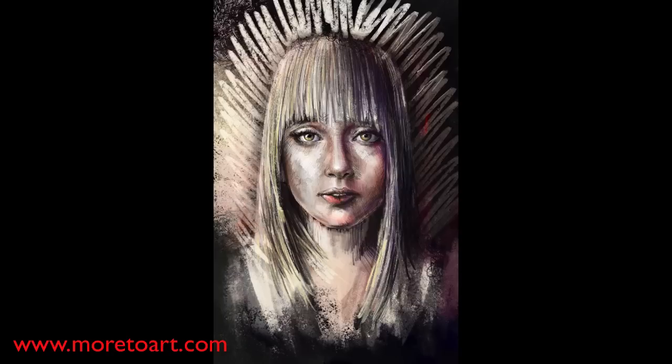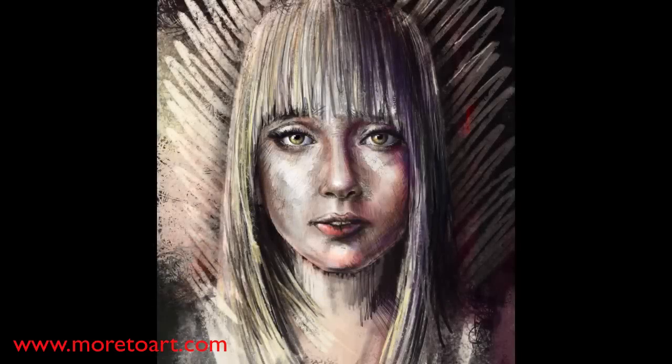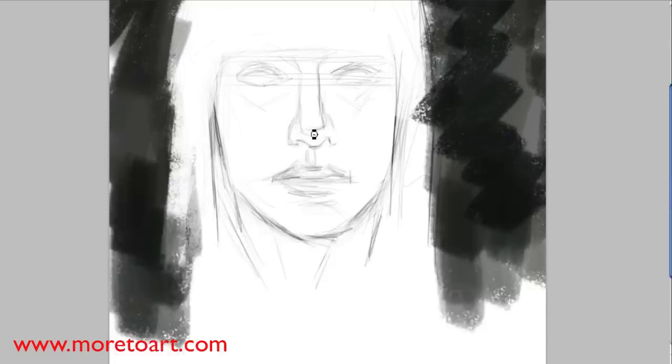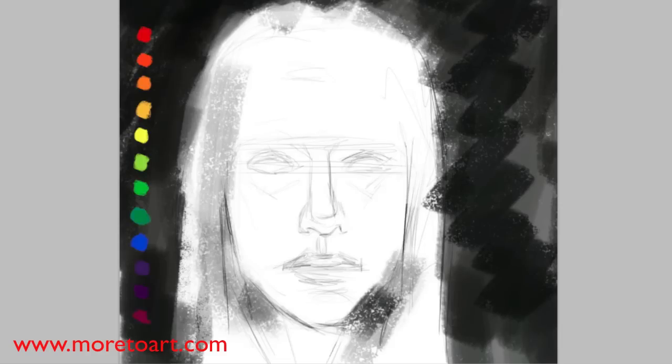Hey guys, welcome to this speed painting walkthrough tutorial. This is the painting so far - I'm probably going to add to it later and change a little bit. Like all my other paintings, first we need some sort of sketch, so here's a sketch.